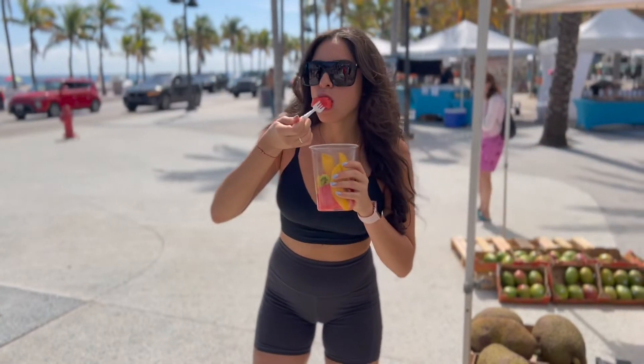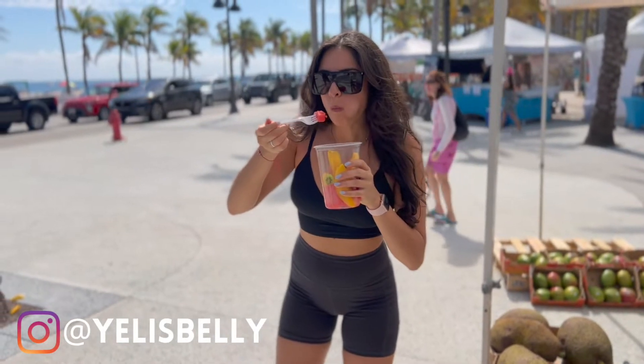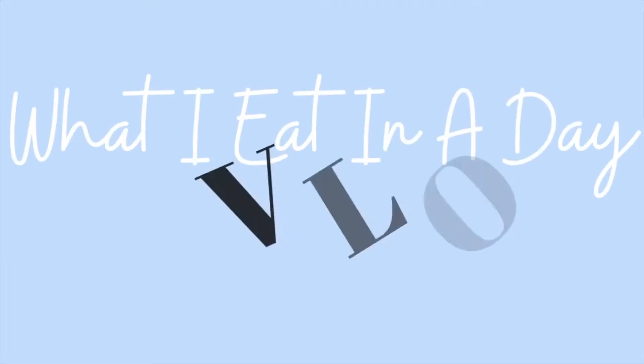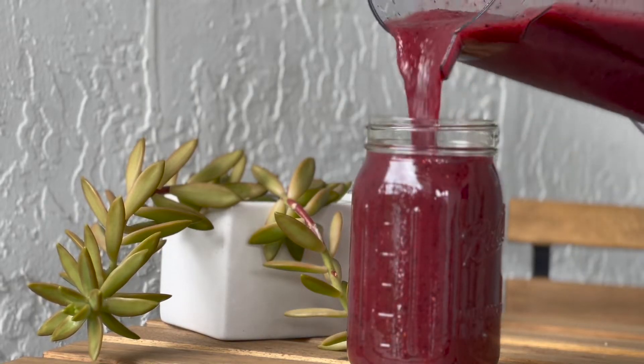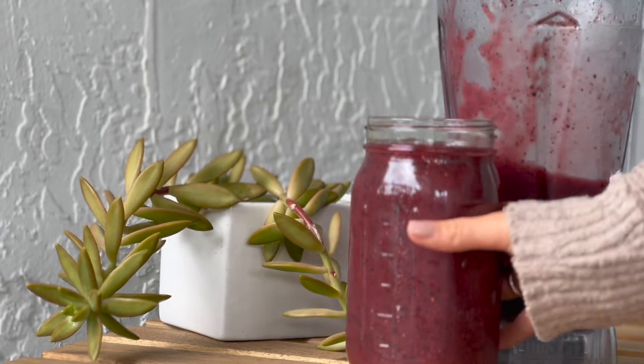Hello and welcome to another 'What I Eat in a Day' video as a vegan. This is a mango blueberry smoothie — I am currently obsessed with it. It has everything you look for in a smoothie: the flavor, the texture, and the nutrients.